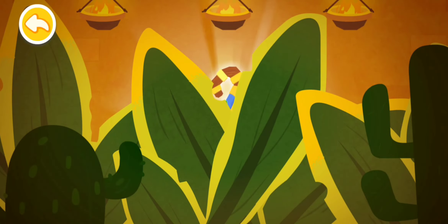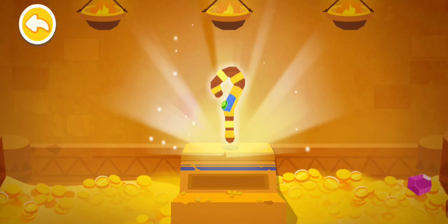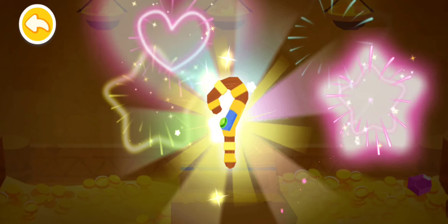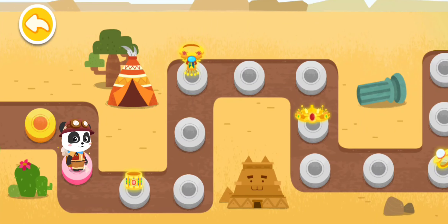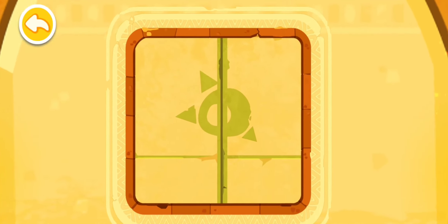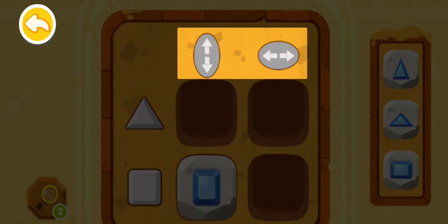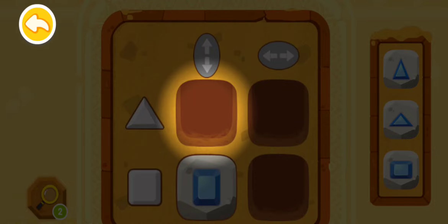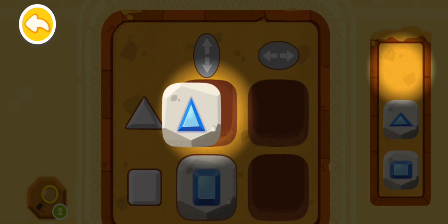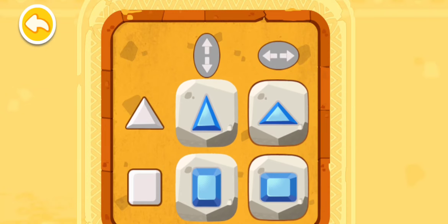Push aside the leaves and find out what's glowing behind. Here comes another new Matrix Code — let's check it out. First check the top: there are two extension directions, vertically and horizontally. Then let's see the left side — there is a triangle and a square. So a triangle extended vertically should be put here. Find the vertically extended triangle shape and fit it in. You are right! What shapes should be put in other spots? Give it a try! The code is correct — the gate is open!